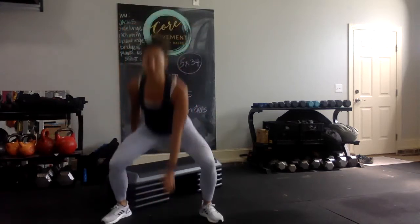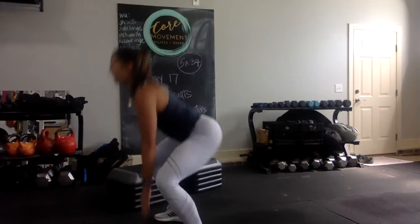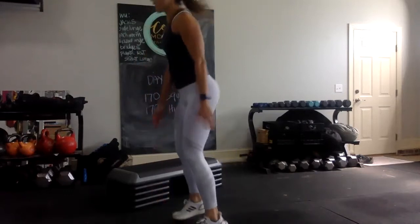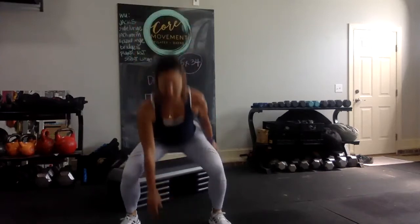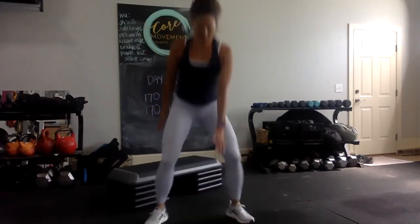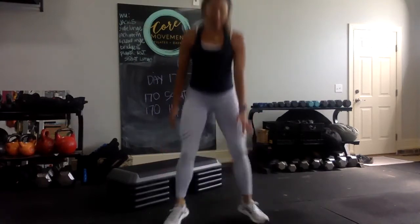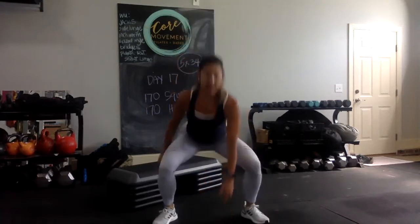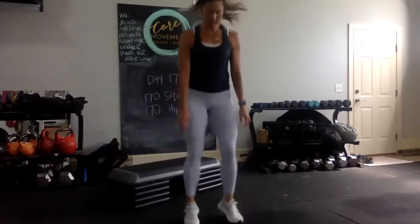Performing cardio Ajax squats without the band, counting through to 34.